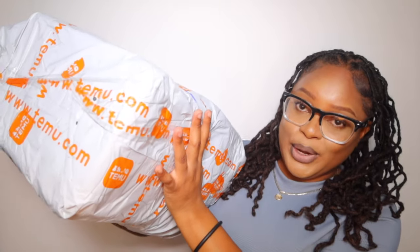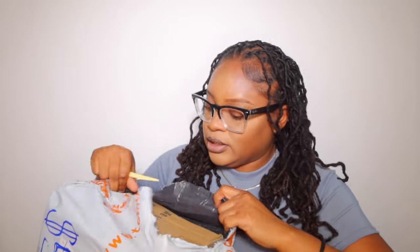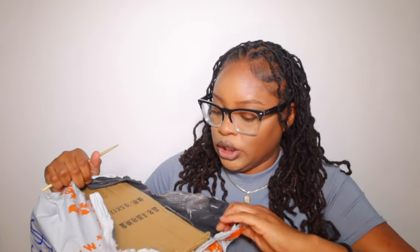This is a big package and I want to see what's inside. You know when you order something and then you forget about the package? That's me. Let's see what's in here — this is a little hard to get open. Okay, let's go to exhibit A.